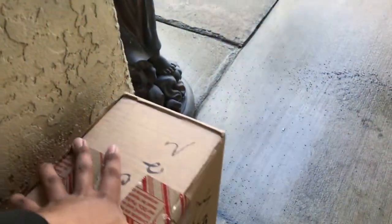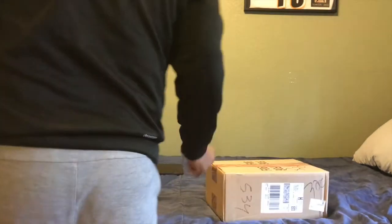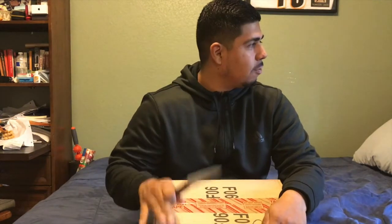Finally came in! What up guys, we're back at it again. I'm so excited for these - they finally arrived.